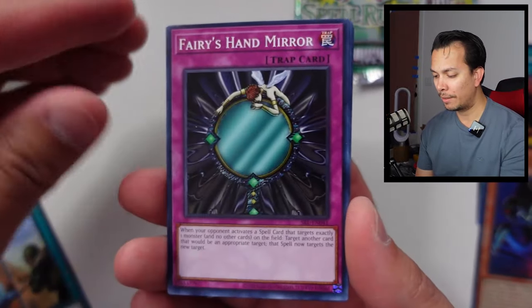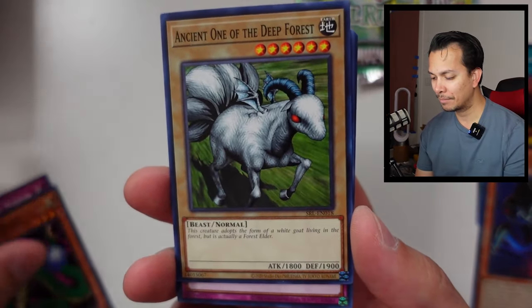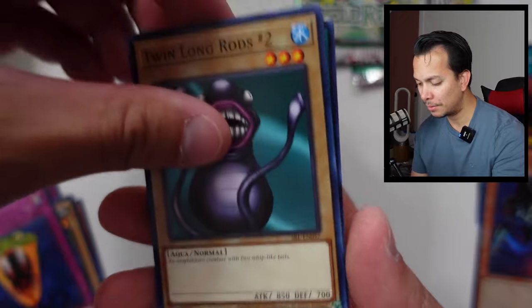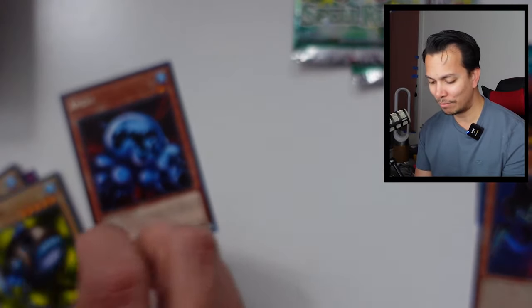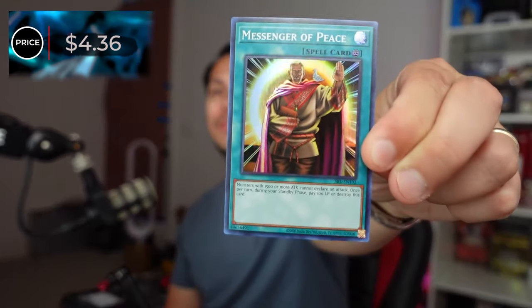We have the Toll, the Fairy Hand — another card I used back in the day — the Electric Snake, the Ancient One, Snake Fangs, the Twin Long Rod Number Two, Amoeba, the Messenger of Peace, and the Metal Fish. This is the card to grade — the second highest today actually, third if I count the Toon Summon Skull, at $4.36.